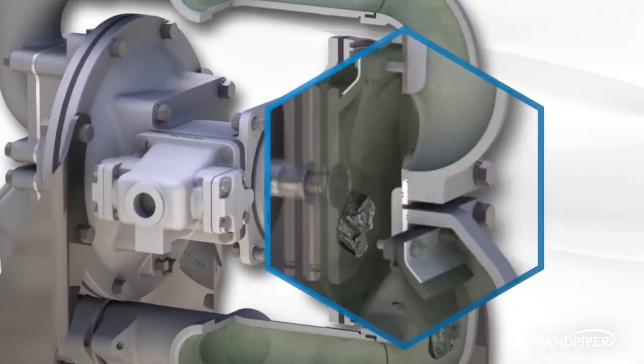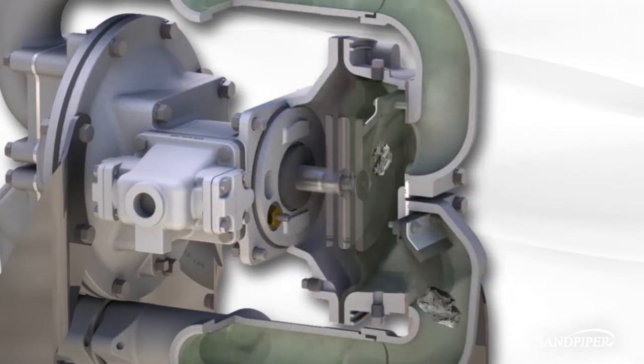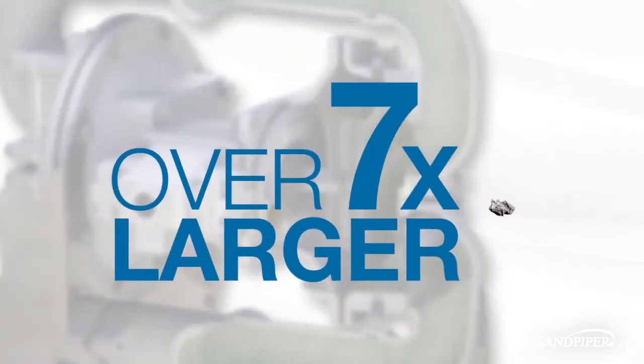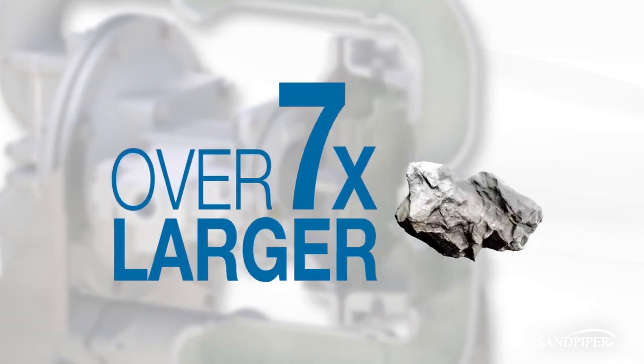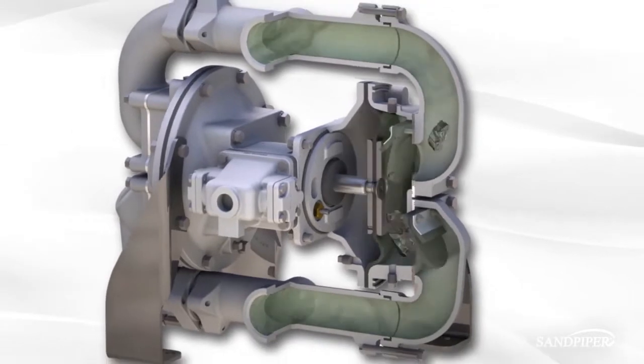The Sandpiper heavy-duty flap valve pump solves your blockage problem by allowing debris as large as your pipes to pass through. This unparalleled piece of engineering will pass solids that are over seven times larger than what a ball valve pump can handle.